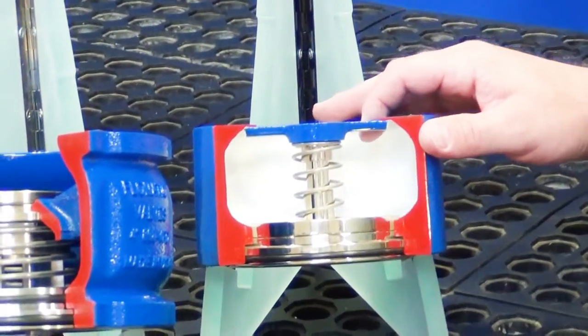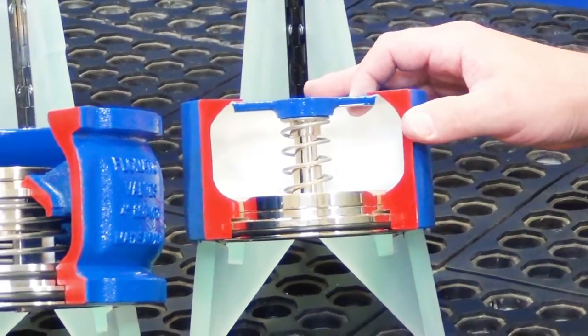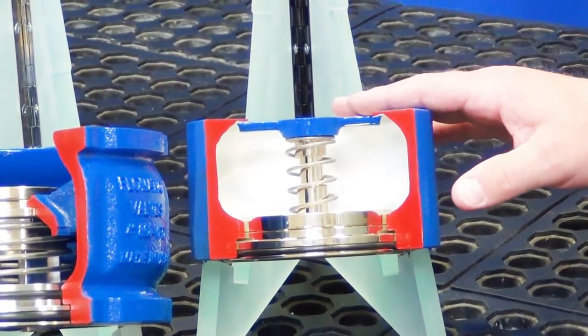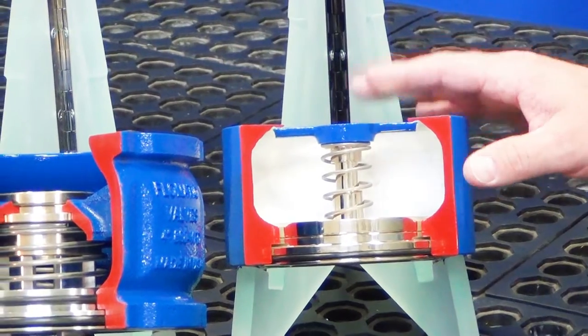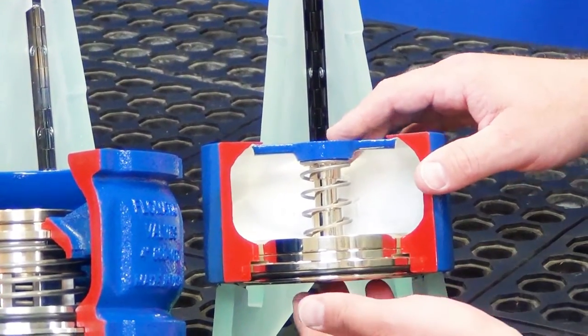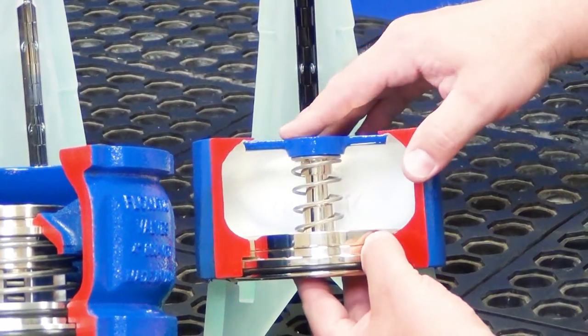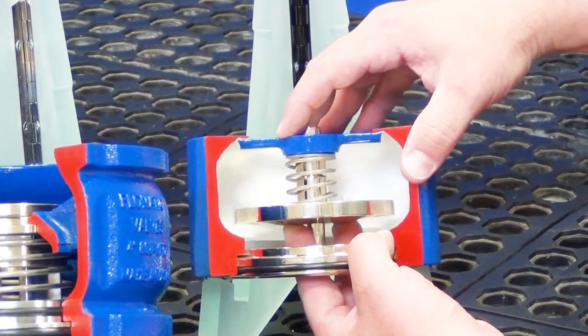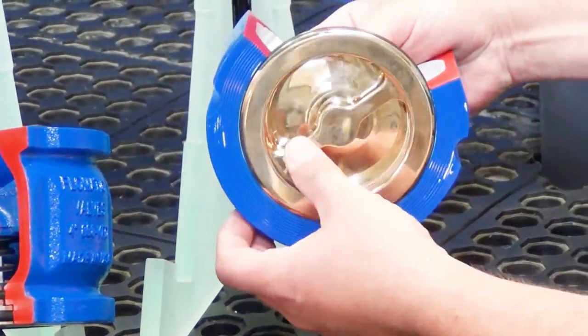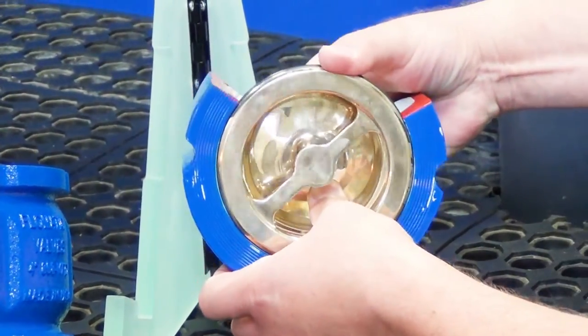Here we have the current technology or wafer-style check valve, and Brian Allen will explain how the current technology works. Here we have our standard Model 888 wafer check valve. As you can see, it's center-guided but it's a two-piece stem design, top and bottom. You'll notice in the waterway we have a support that is right in the middle of the waterway on the inner side.